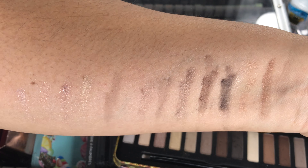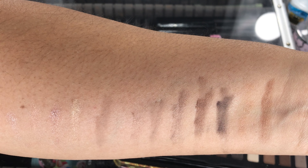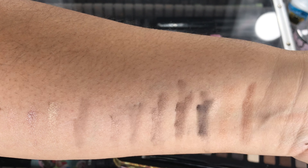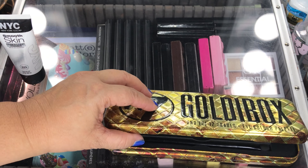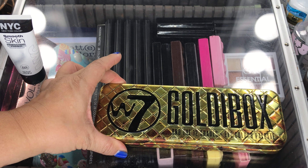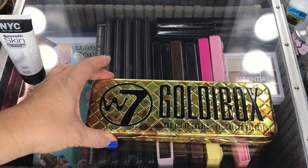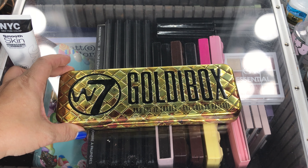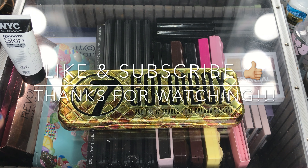So for $5.99, I don't know — tell me what you think. I like my other W7 palettes versus this one. But for the price, you can't really go wrong, but I would say save your five to six dollars and not purchase this. So that is it — I hope you enjoyed my video and I will see you guys later.